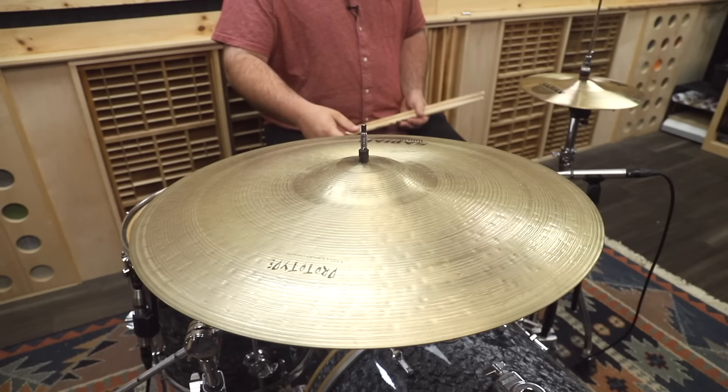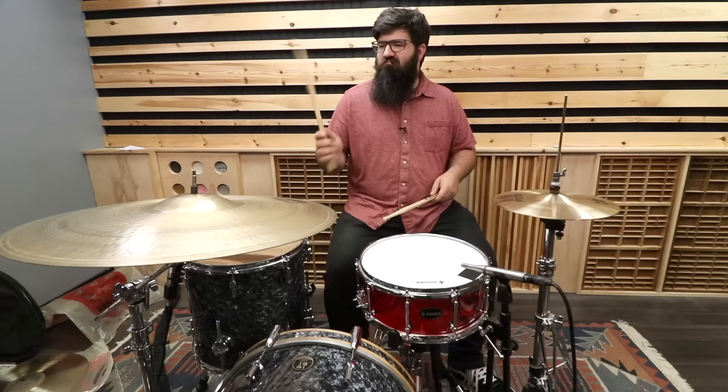Definitely my favorite out of the ones I tried — let me know your favorite in the comments. Now thankfully I was able to borrow some prototype cymbals from Bob, so I didn't blow the budget on this video. He brought over a ride cymbal — it had this like flat flange thing on it, some weird hammering marks, and it basically just sounded like a ride.